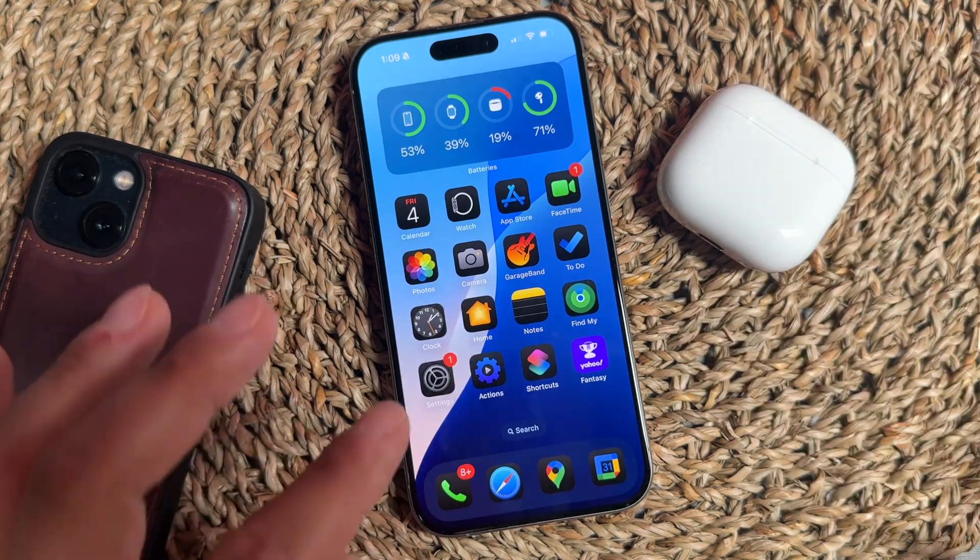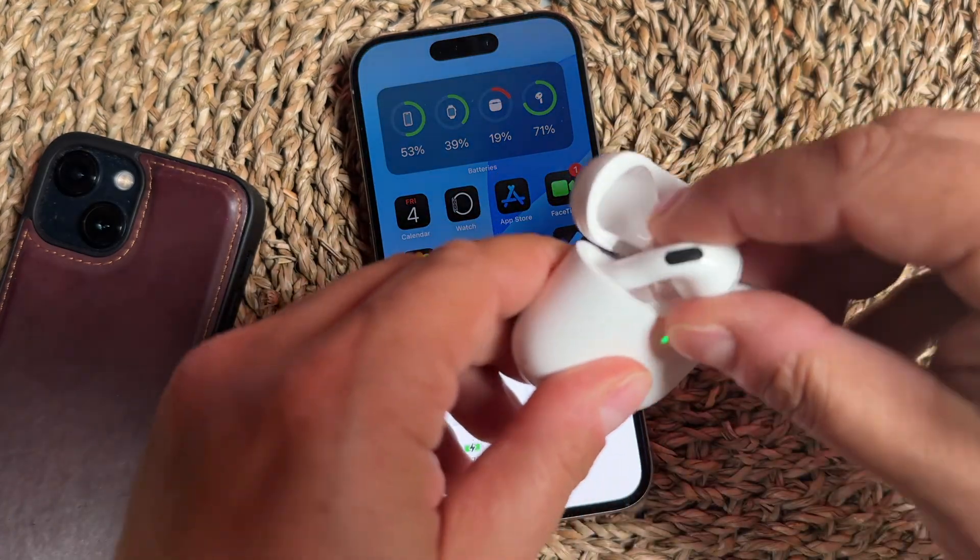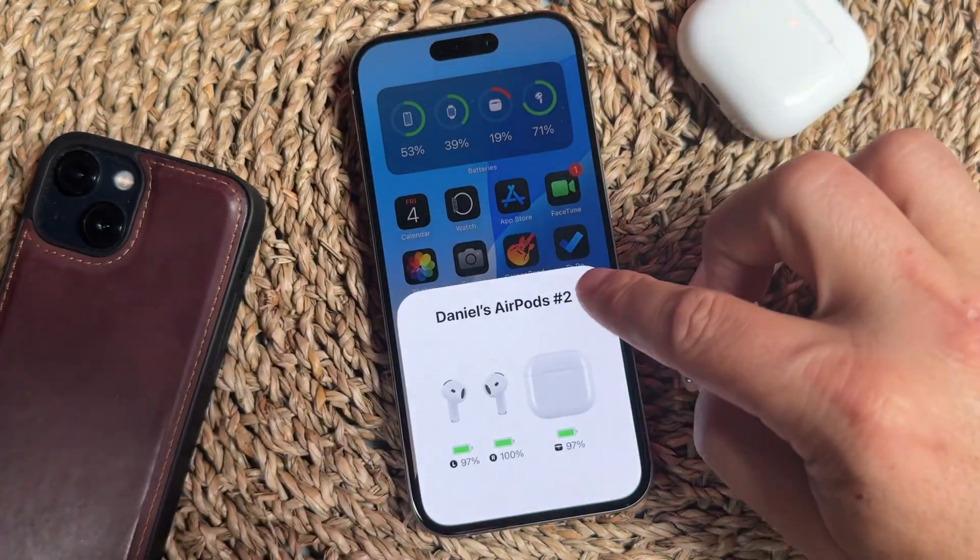It also chimes when you plug the AirPods case up to a charger. Now there is a setting in the Settings app to disable this.